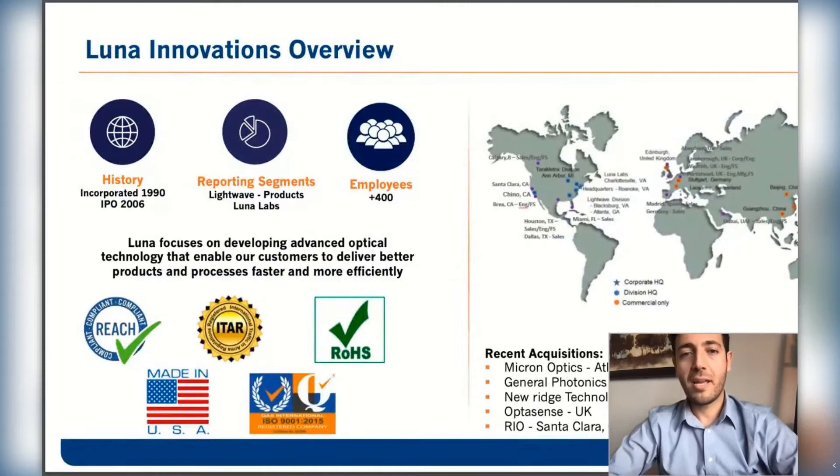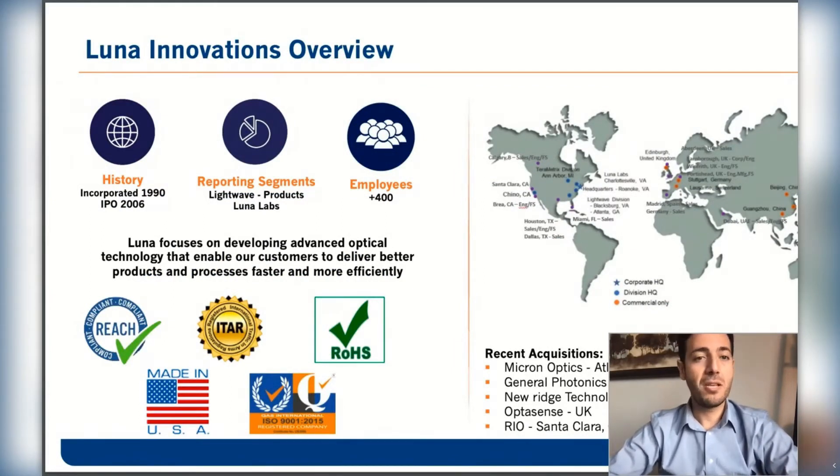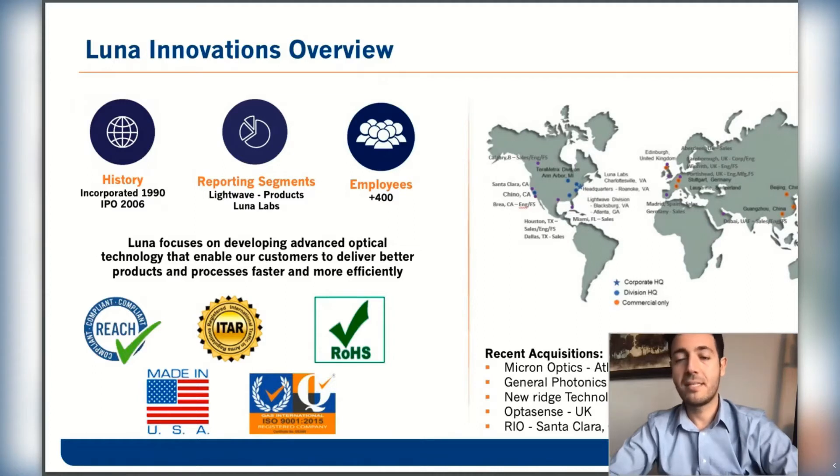Before I start talking about the product and solution, I would like to introduce the company. Luna Innovations is a public company that was founded in 1990. There are more than 400 employees within Luna, and Luna is specialized in designing and manufacturing fiber optic technologies and fiber optic based products.